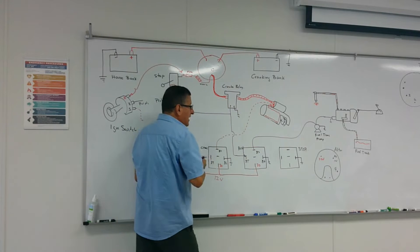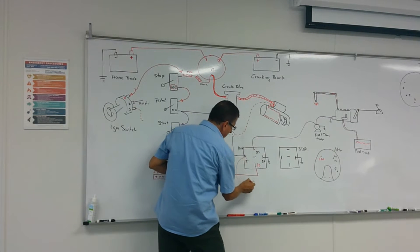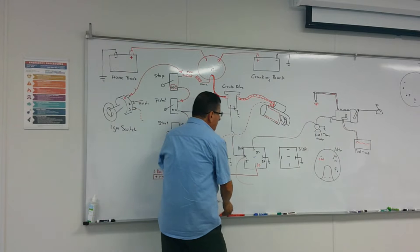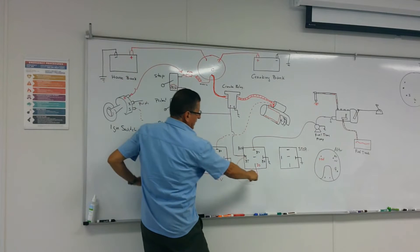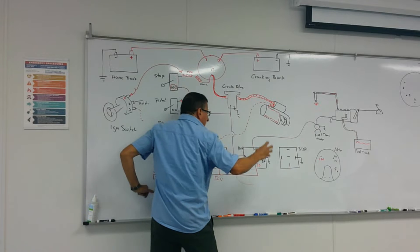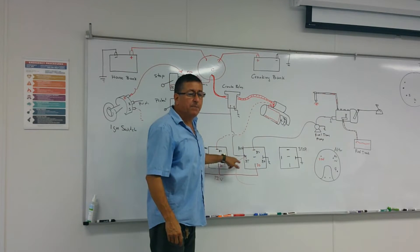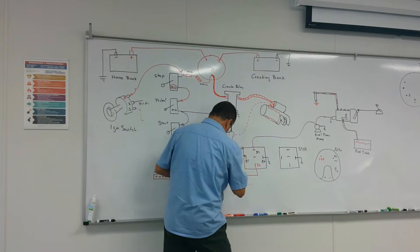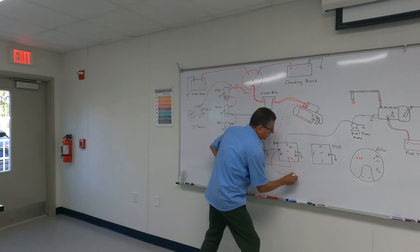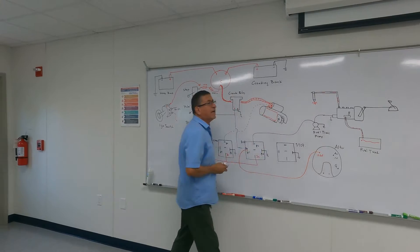I need another input of current here at this point — another input of current — so that when I remove preheat, the other input enters and continues supplying power over there. Where should that power be coming from? From the alternator. From the alternator — and from the alternator it is orange. My orange right now is coming from the output of the alternator.